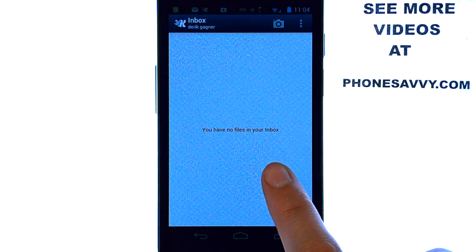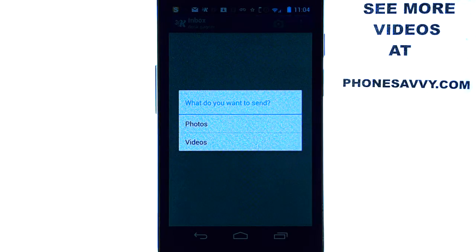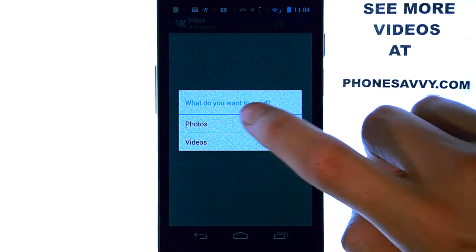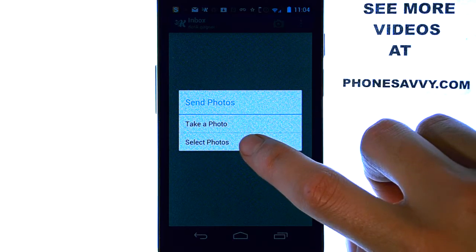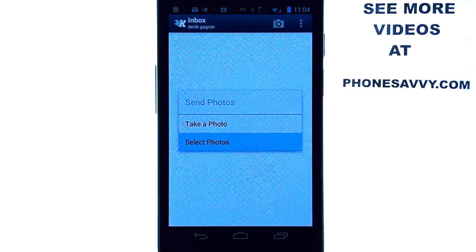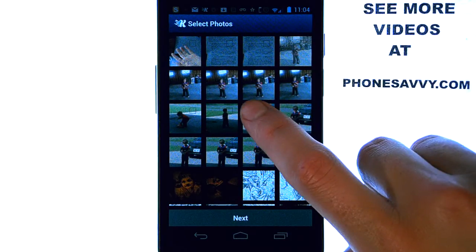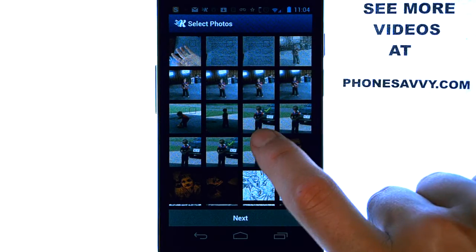How this works is you select the camera option in the top right corner and it will ask you what you want to send. Select what you would like to send — you can either take a photo or select photos from your gallery. It will take you to your gallery where you can start selecting as many photos as you'd like to send.